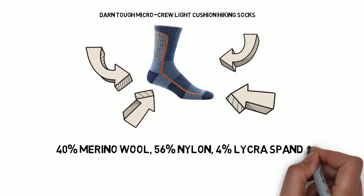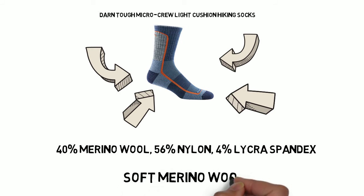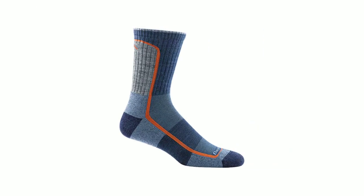The fit is excellent, with compression panels that make this sock fit nice and snug, which is exactly what you want — not only for comfort, but for maximum wicking and breathability.